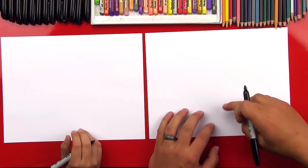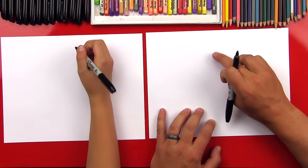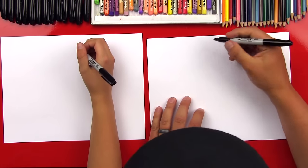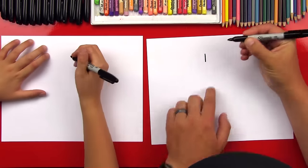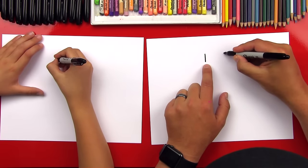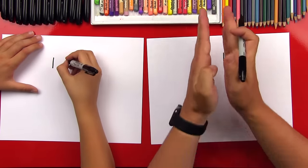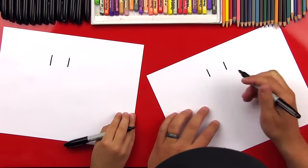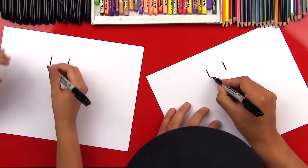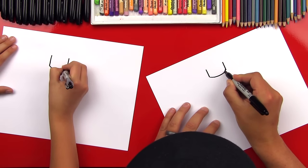We're gonna start with our paper landscape, and we're gonna first start with the head. We're gonna drop right in the middle of the paper, but towards the top, and we're gonna draw two lines parallel to each other. Parallel means that they're running right next to each other, like a railroad track. Then we're gonna connect the bottom with a curved line, and this is gonna help us draw the bottom of our Lego head.